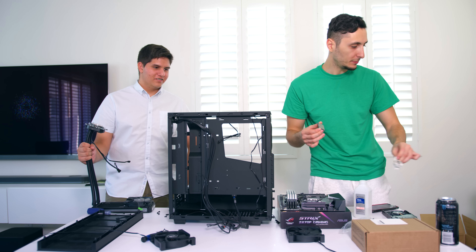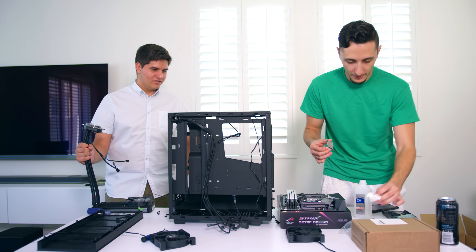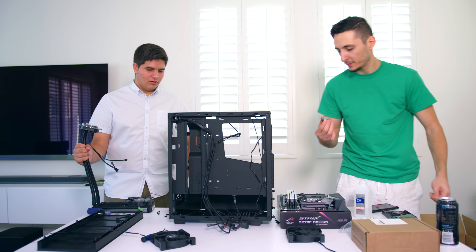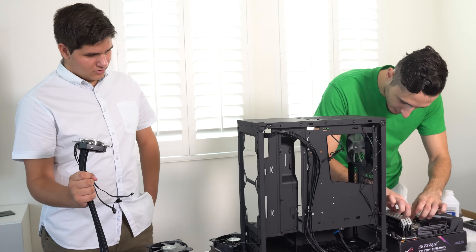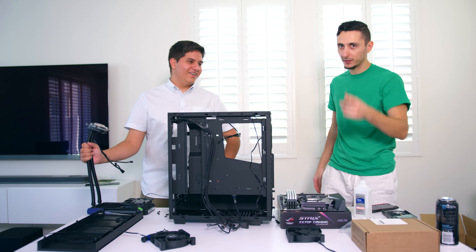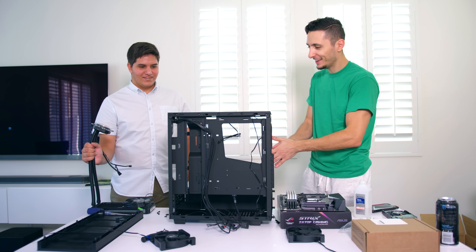The real question is whether the PC will boot. If that doesn't happen, that's a different issue. I have confidence that this will work - we're going to get a POST. If not, I'm going to throw this Red camera out the window and you guys will see that.